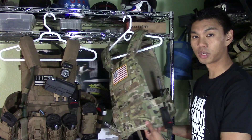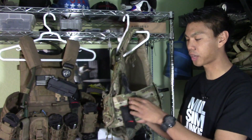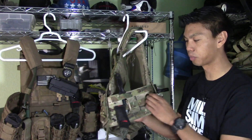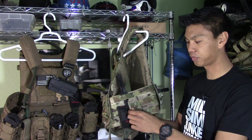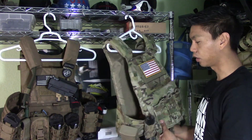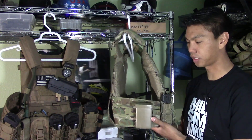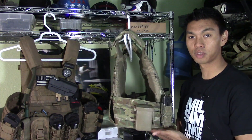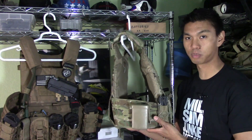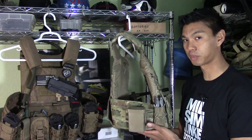On your cummerbund you are going to get three strips of PALS webbing. As you can see, I've added some things to the cummerbund — I've got my rubber knife, a Grimlock, and my Elite Force Kill Rag. On the other side I have my utility pouch and my Tactile Tailor hard case. You can add any assortment of other pouches you want to the cummerbund, which is great given that it has three strips of PALS webbing.